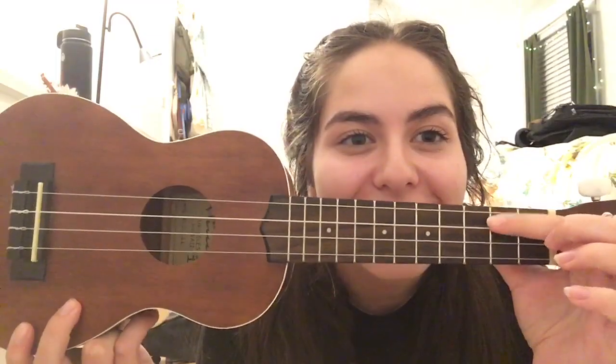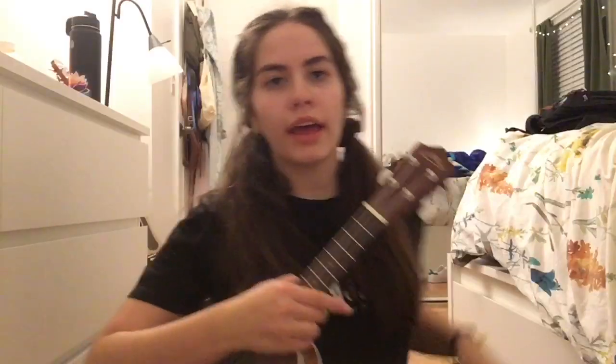I'm going to hold it and put it to the left. So, you have four strings, and if it's out of tune, you just move these little tune things. I'd suggest getting an app to do so.